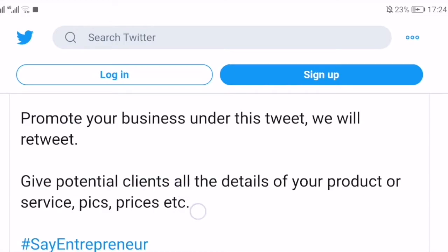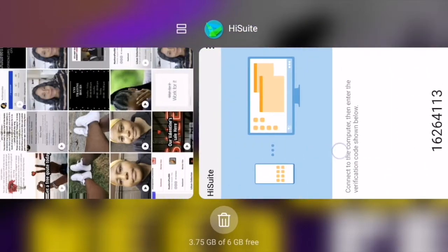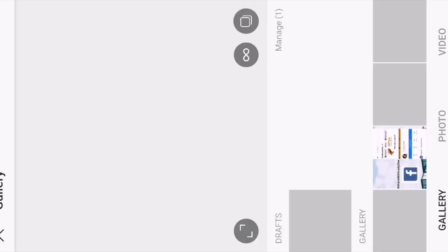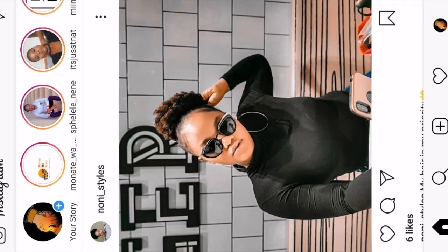You highlight it and copy, then go to wherever you want to paste it — I usually copy my tweets to Instagram because I jump in and out of social media. You'd paste it on your Instagram or wherever you want, then send. That is how you copy a tweet. It's really cool — I was struggling and I'm hoping this helps somebody else who's also struggling.